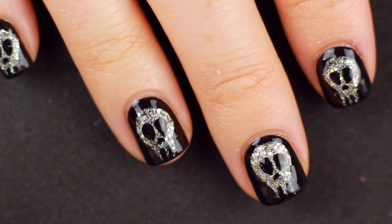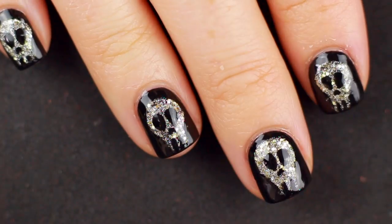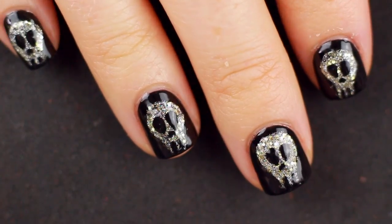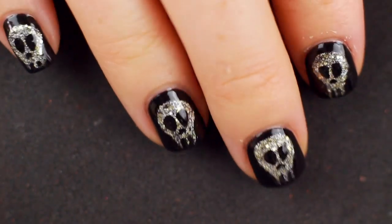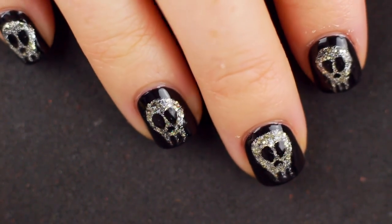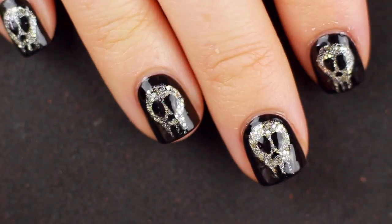I did use a matte top coat for my photo but I actually prefer this one shiny, just because I love the glitter and I think it's pretty glam. If I was a witch I would totally wear this. Anyway, make sure you give this video a thumbs up, let me know what you think, and don't forget to tune in for the next nail art Sunday. Bye!